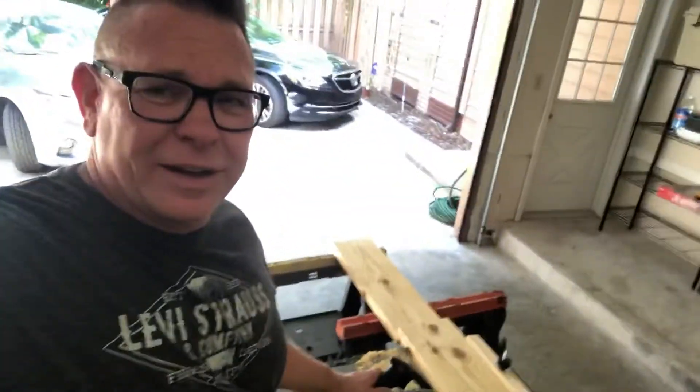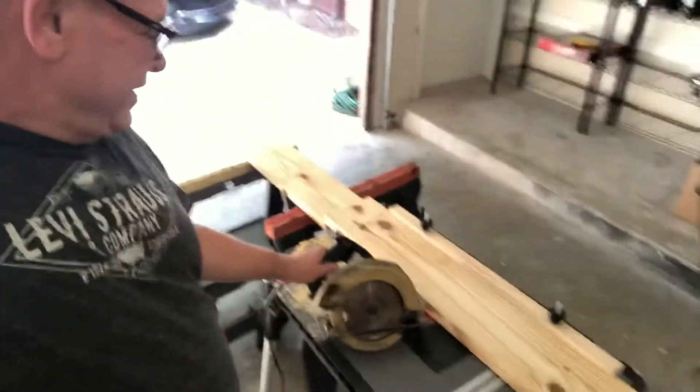I need a Ryobi saw, but I got a regular saw. But I'm gonna build some shelves, and I'll show you what kind of shelves I'm gonna build here in a second.